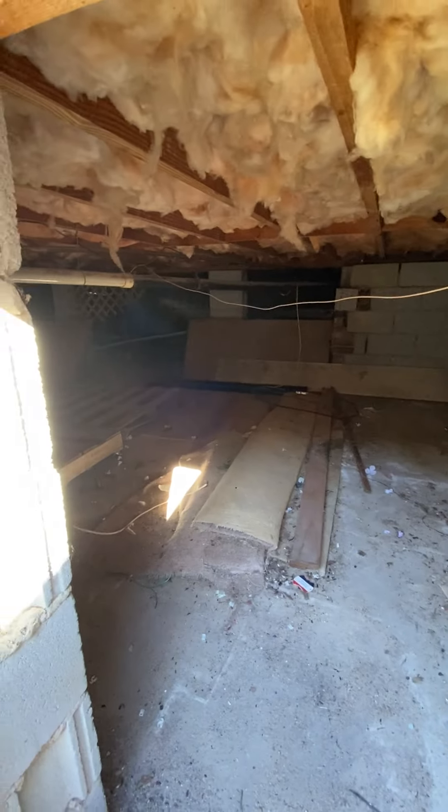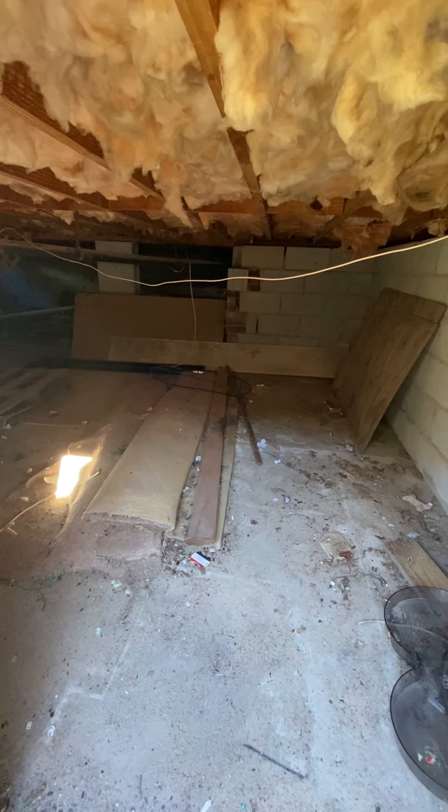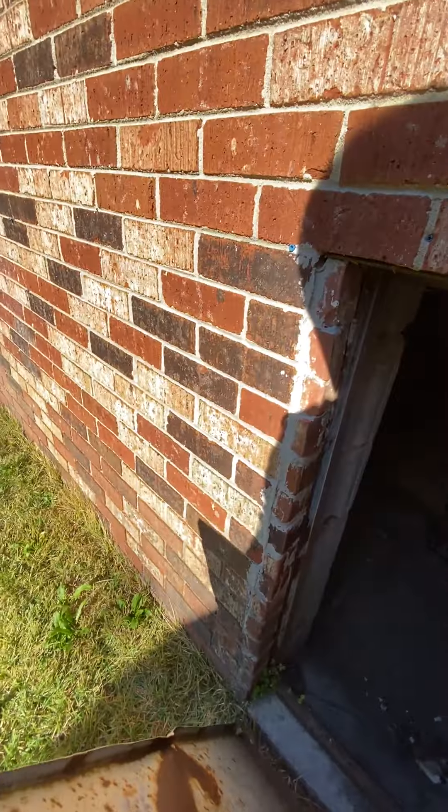I don't know if you can see, but the crawl space looks pretty clean from this initial look. They've got some stuff stored under there, but not too bad. You don't have to actually crawl — you can kind of duck and walk.